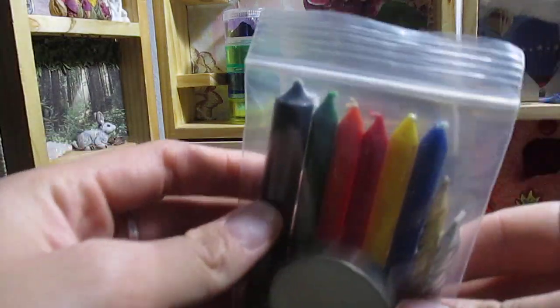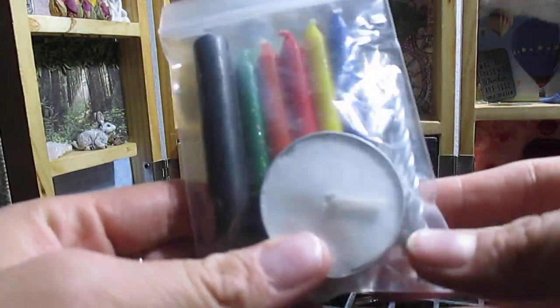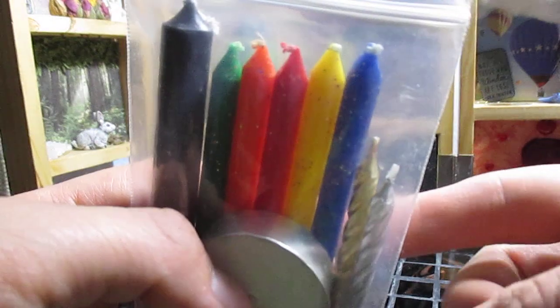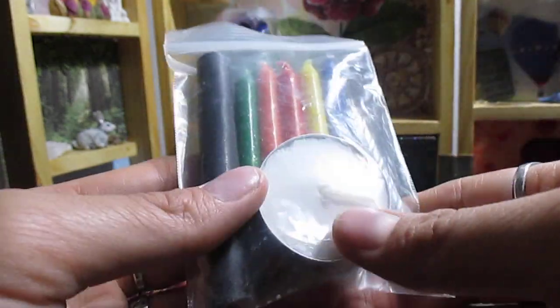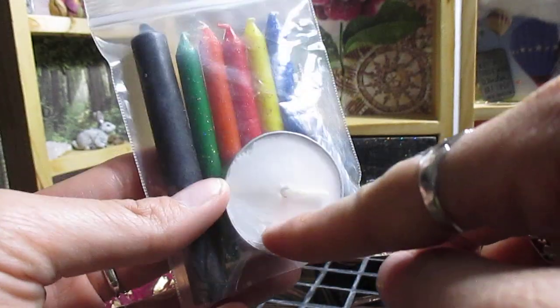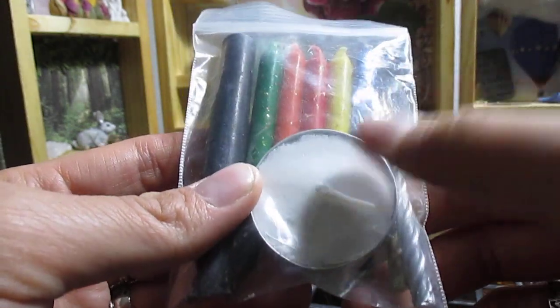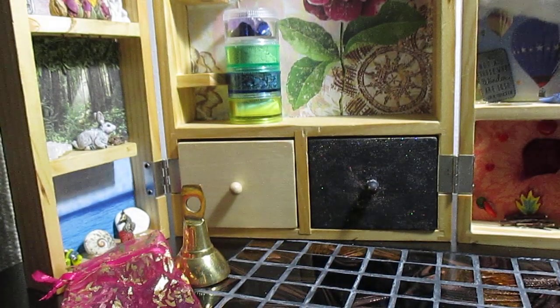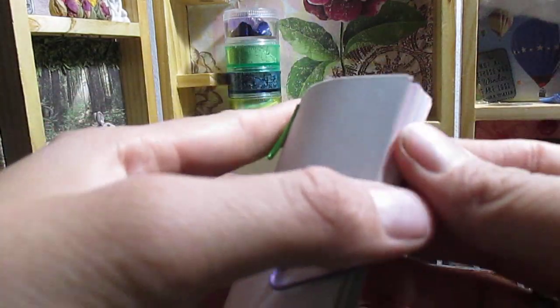I have candles — these are birthday candles. I've got a black chime candle because I couldn't find a black birthday candle, and I also have gold and silver birthday candles I got at the dollar store. I couldn't find a white birthday candle either, but I have a little tea light candle for that.